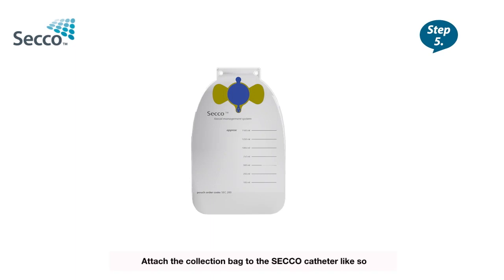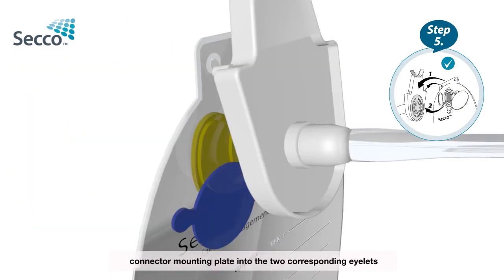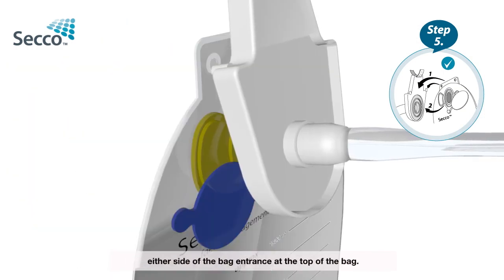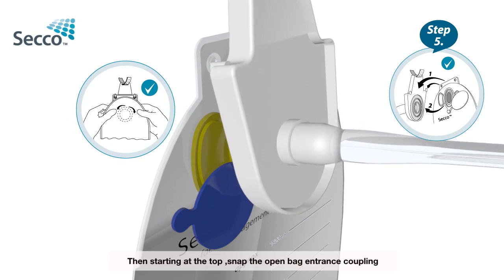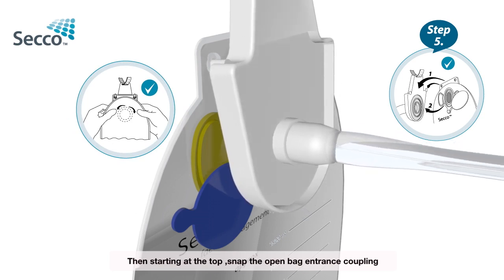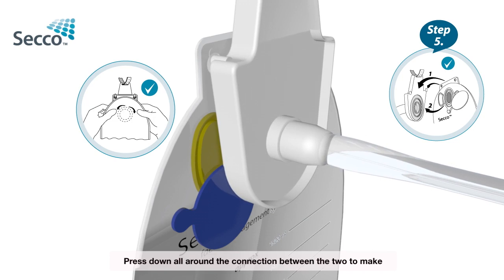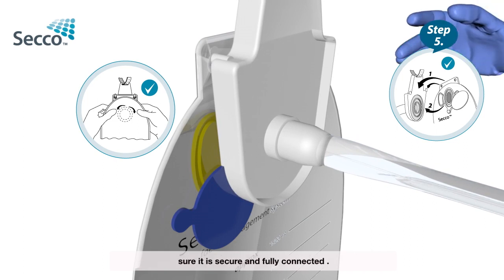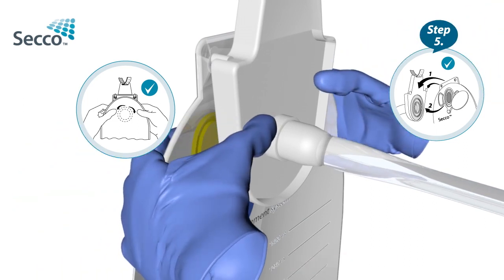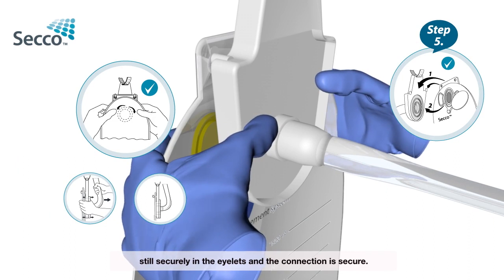Step 5: Attach the collection bag to the Secco catheter. Pull open the blue lid of the bag and hook the hooks on the connector mounting plate into the two corresponding eyelets either side of the bag entrance at the top of the bag. Then, starting at the top, snap the open bag entrance coupling onto the white connector at the top of the catheter mounting plate. Press down all around the connection between the two to make sure it is secure and fully connected.